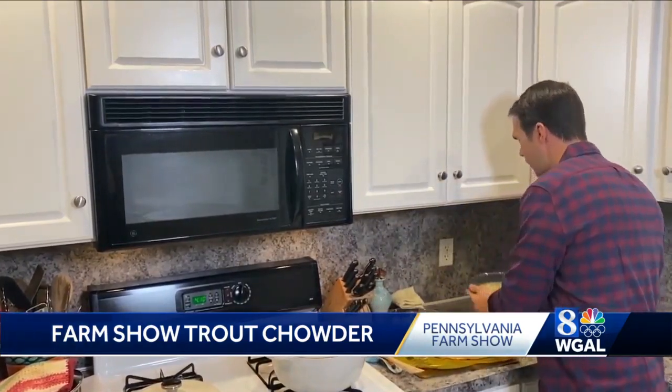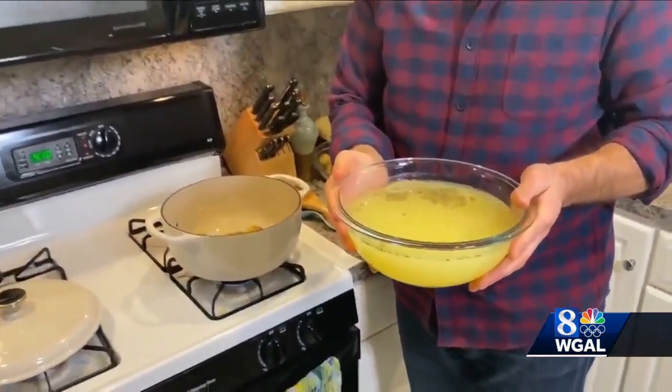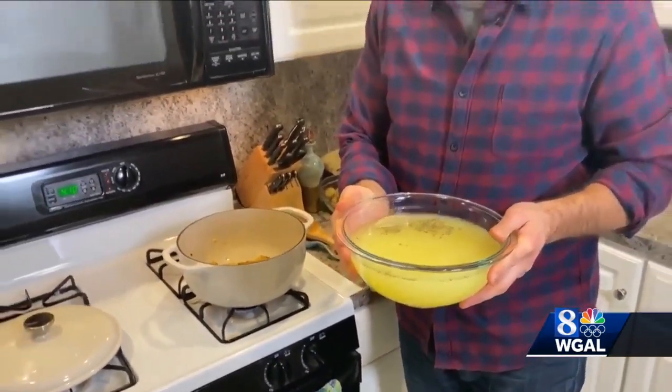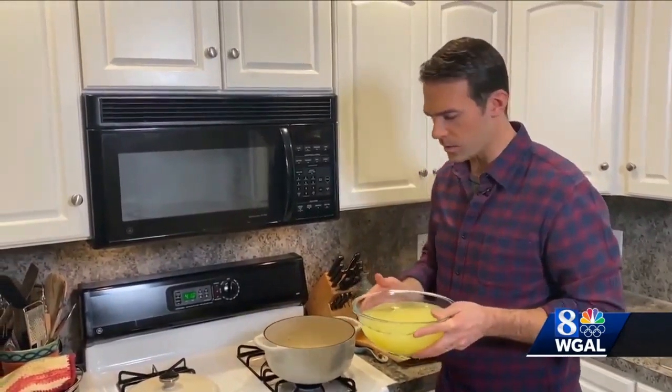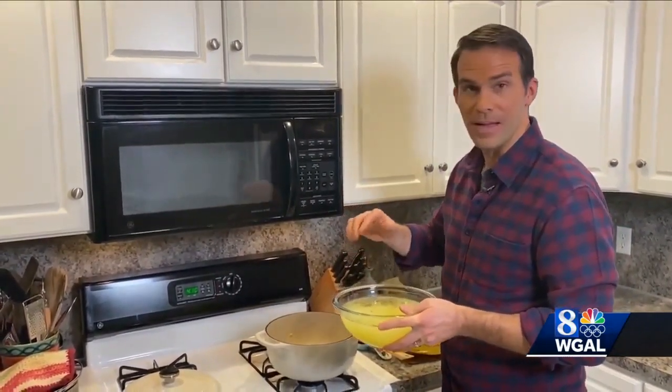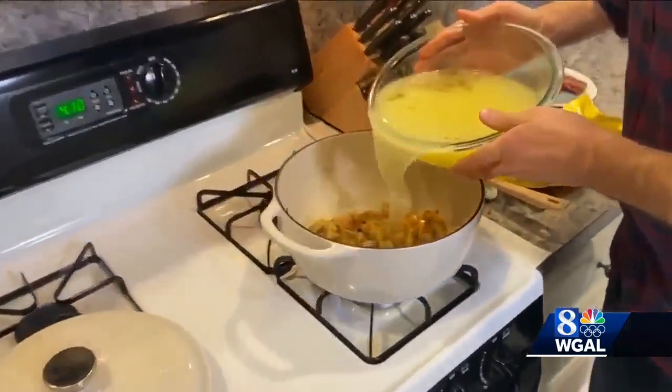Here is the liquid for our chowder — it is a clam broth. You can use any kind of liquid really; seafood broth works as well, and even some chicken stock works. We put a bay leaf and some thyme in here, and into the pot the liquid goes.